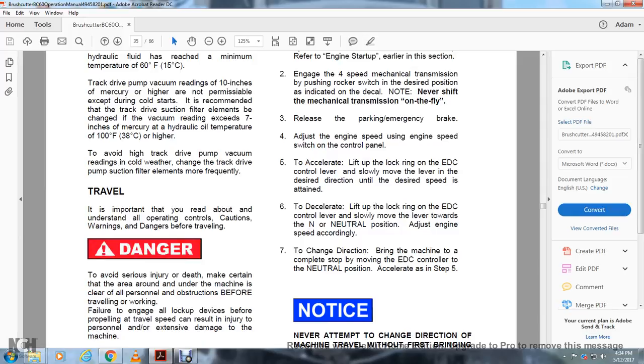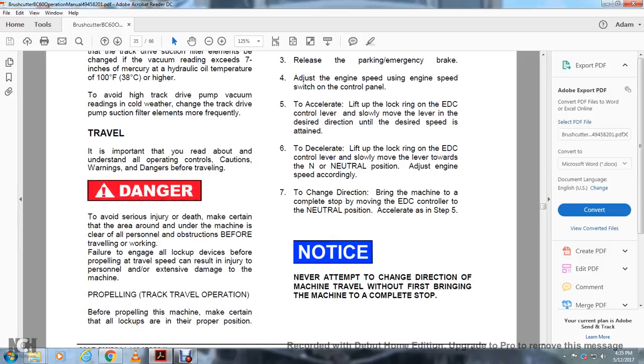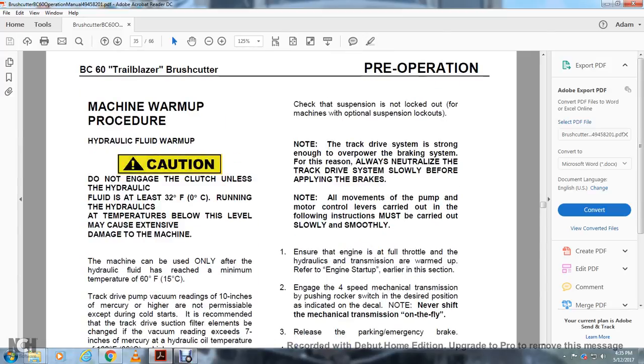Travel: It is important that you read and understand all operating controls and warning dangers before traveling. To avoid serious injury or death, make sure the area around and under the machine is clear of all personnel before traveling and working. Failure to engage all lockup devices before propelling at travel speed can result in injury to personnel or extensive damage to the machine. Before propelling the machine, make certain all lockups are in proper position and check the suspension lockouts. Note that the track drive system is strong enough to overpower the brake system; always neutralize the track drive system slowly before applying the brakes.